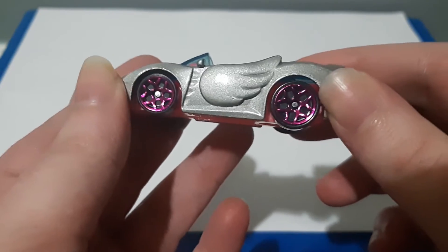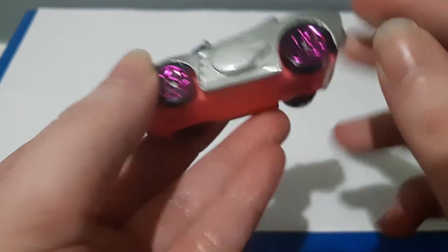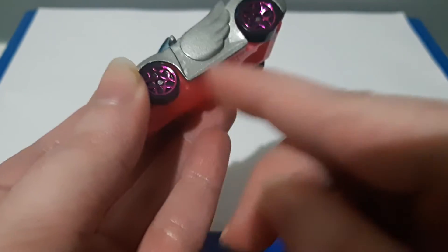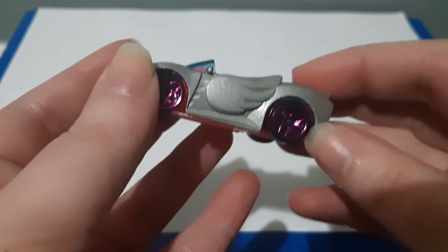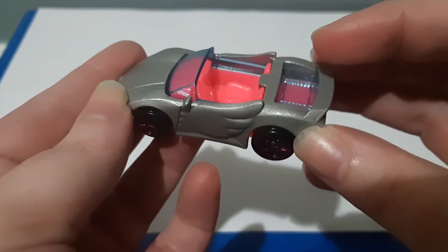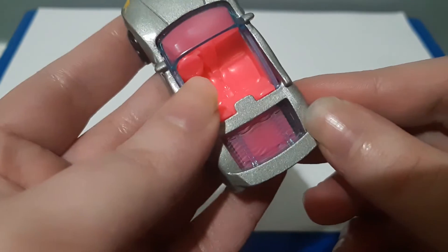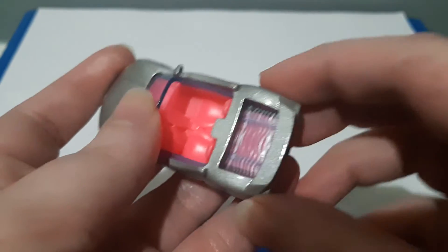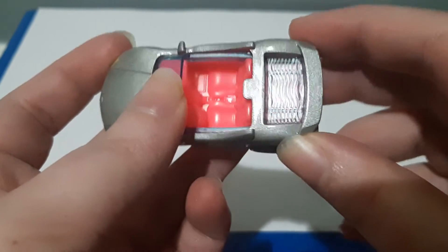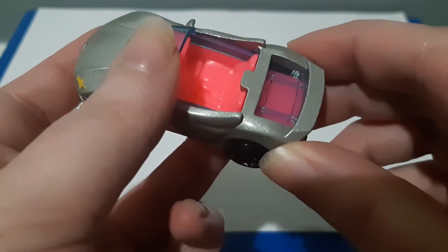The wheels look nice as they are picked out in a shiny dark pink color, and as always the tires are black, but I think they look nice together.